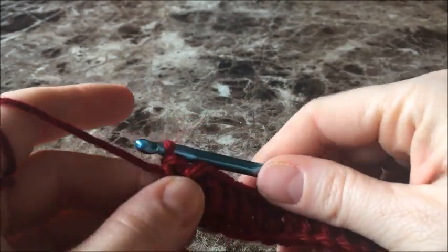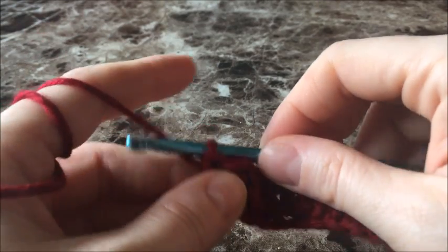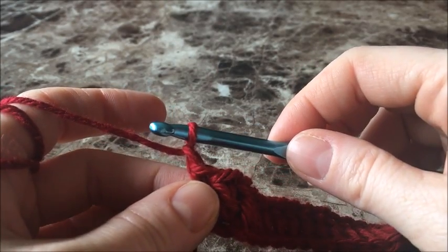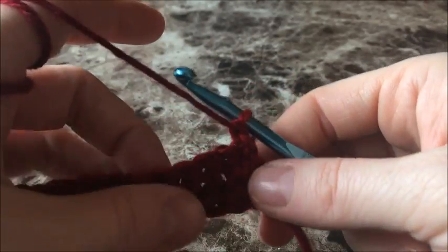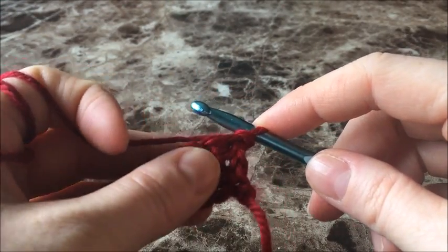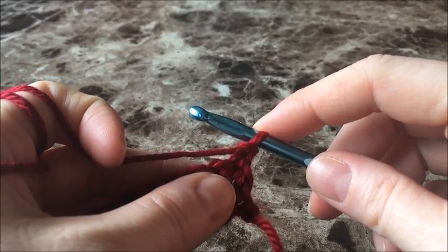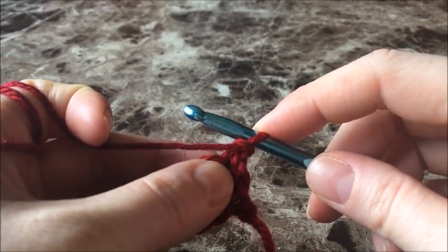Now that you've reached the end of your chain with all your double crochets, you're going to chain one — just yarn over and pull through — and turn your work. So now we've finished doing our foundation double crochets into the foundation chain. Now for row one, we're going to double crochet into the very first stitch.